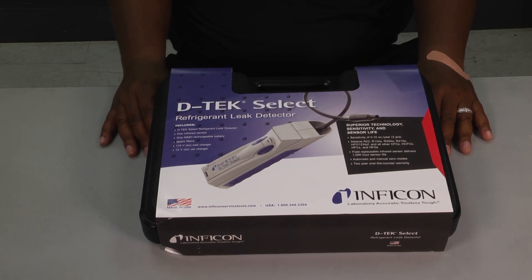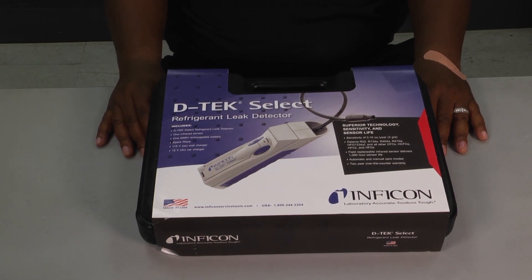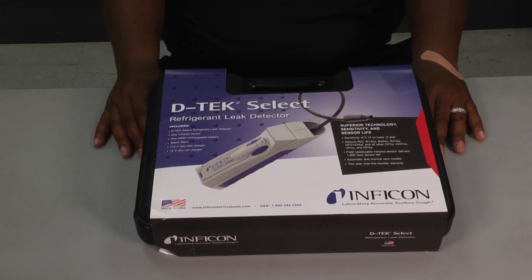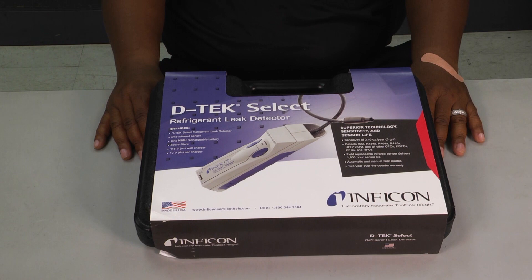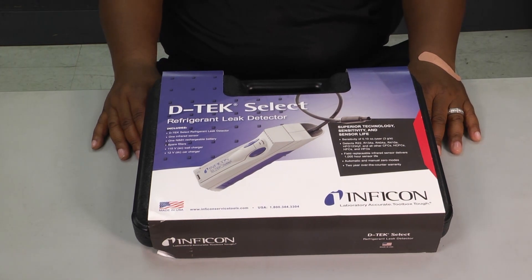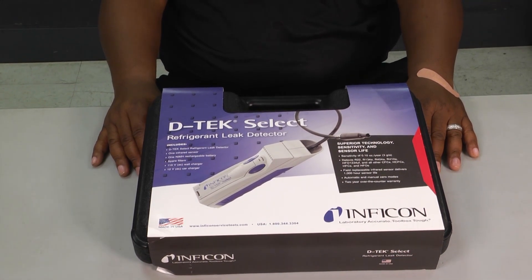Welcome to another edition of Toolbox Tuesday. Today we're going to look at the D-Tec Select Refrigerant Leak Detector by Infocon. Leak detectors are very important in our industry. Whenever we're working out in the field as technicians, we run across situations that may alert us that we need to do a leak search to potentially find a leak in our system. Having a good leak detector in your truck is a very important tool.